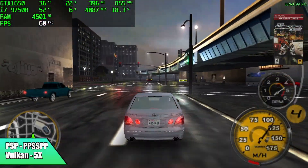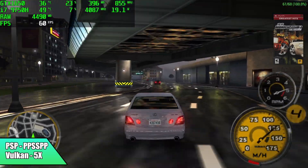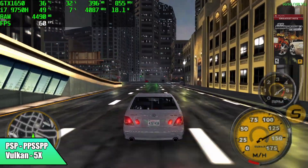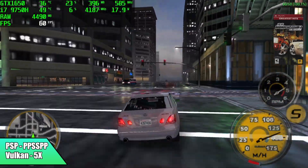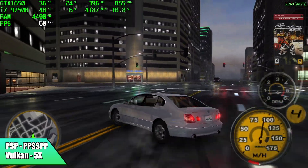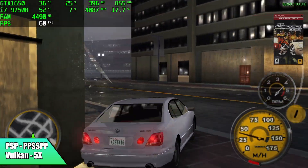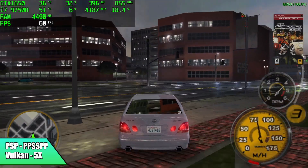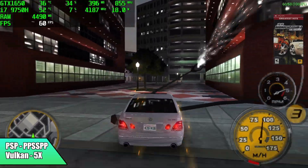Next up, PSP — it's going to run great. As long as the game is compatible with the emulator, you'll have no trouble running it, even the harder ones like Chains of Olympus and Ghost of Sparta. Here we have Midnight Club 3 Dub Edition, which is actually a really hard game to run, and we're at 5x resolution with the Vulkan backend. I also tested DX11 and OpenGL — they perform just as well.